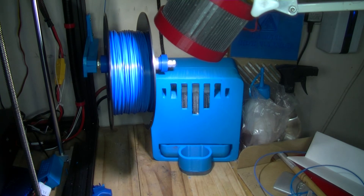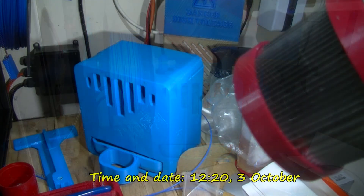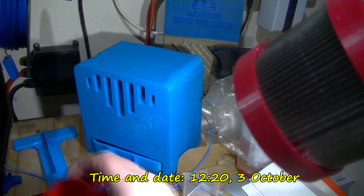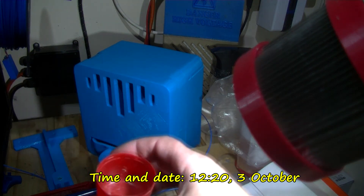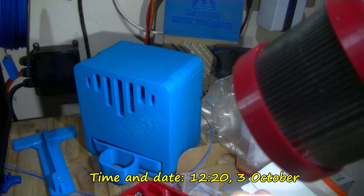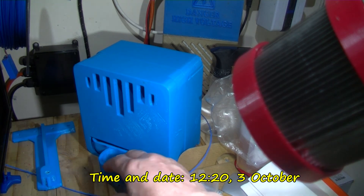It's the 30th of September, 2200 hours. This is probably the last one I'm going to do. I'm going to pour it into here - this is just a lid off a spray can. It's the 3rd of October, just after 20 past 12 in the afternoon.